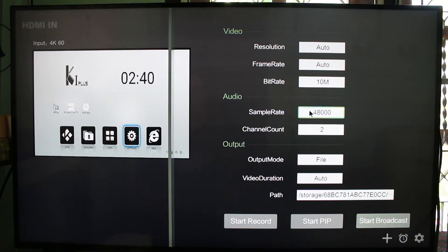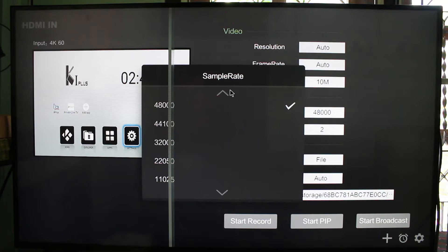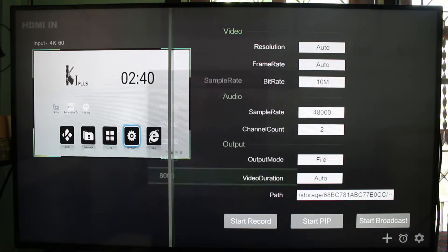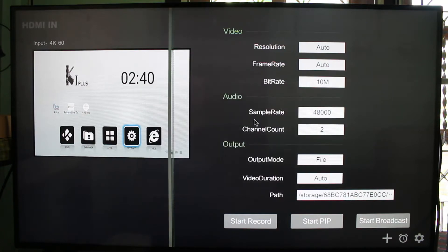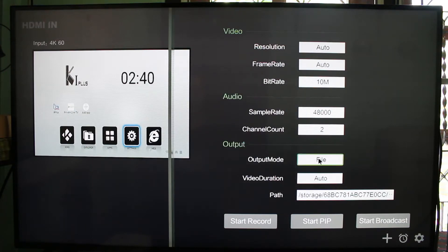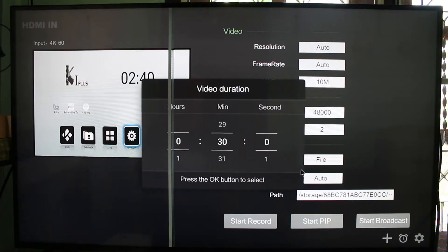You can also change the audio sample rate — I just set the default. For output mode, you have file or broadcast, but you don't need to change this here because you can select it at the bottom. There's also a video duration option, which I haven't really used.